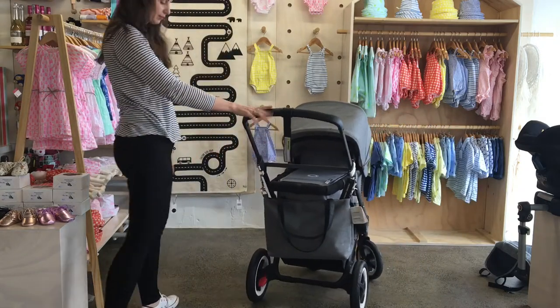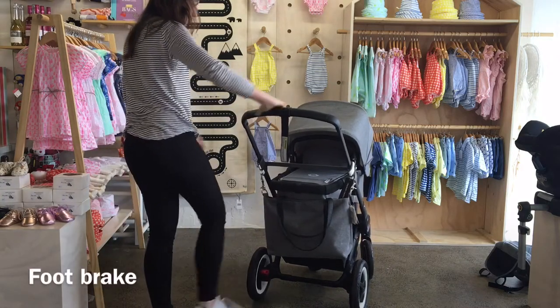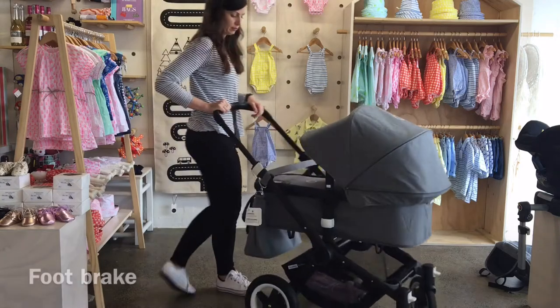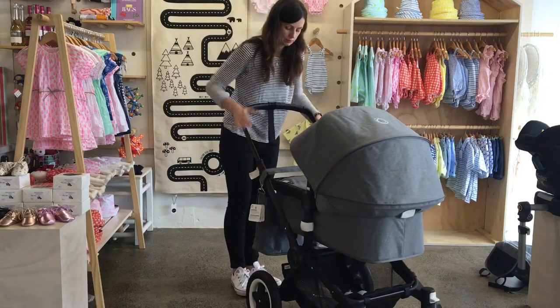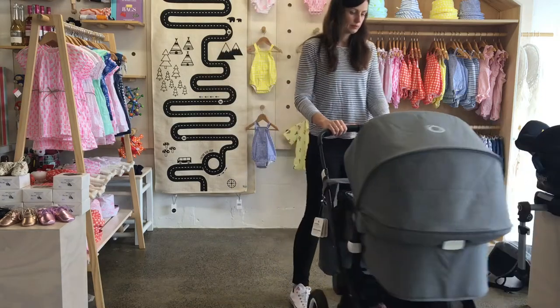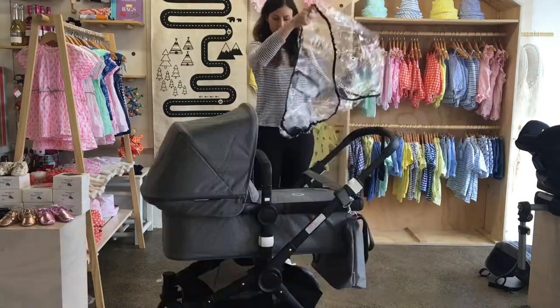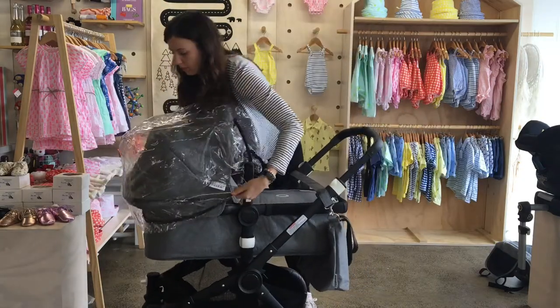Those front wheels will also lock if you're going over some really bumpy terrain and you want a little bit more control. The Buffalo is a really good stroller for people who are outdoorsy and want something a little bit more rugged, or maybe if you live somewhere with a lot of variation in the weather, or if you live on a farm — there are just so many situations where the Buffalo is a really good option.